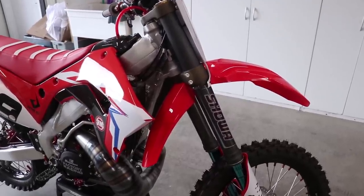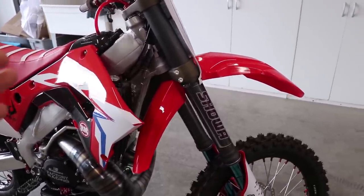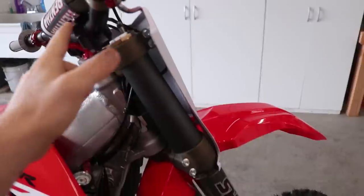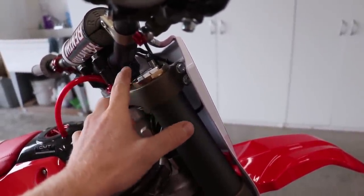On the suspension, I haven't done any spring or valving changes yet, so it's completely stock internally. But I am going to set all the clickers to the standard position. On the forks, up top is the compression, and stock is 15 clicks out from all the way in.